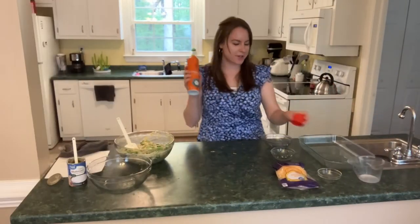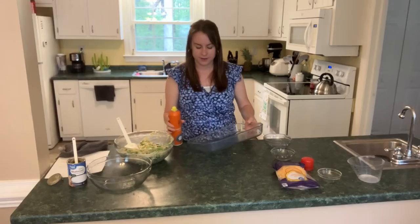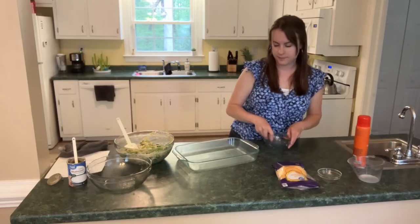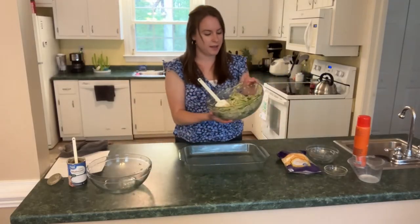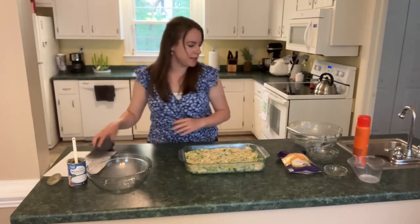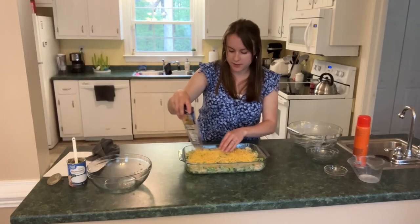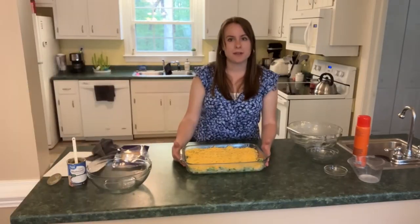We have some cooking spray and just a 9 by 13 glass dish here. Once it's covered, you just spoon the mixture into the pan. Once you've got the casserole in the dish, we're going to top it off with some cheese — make sure everything is fully covered. Cheesiness in every bite!